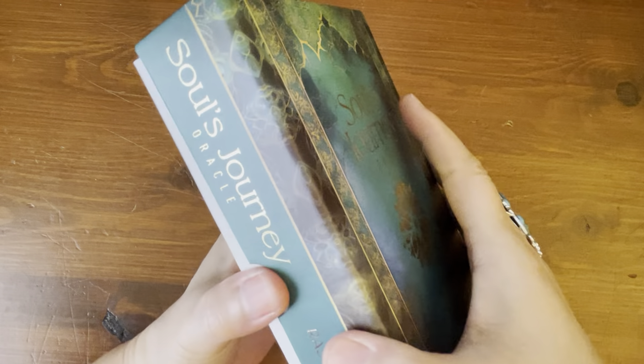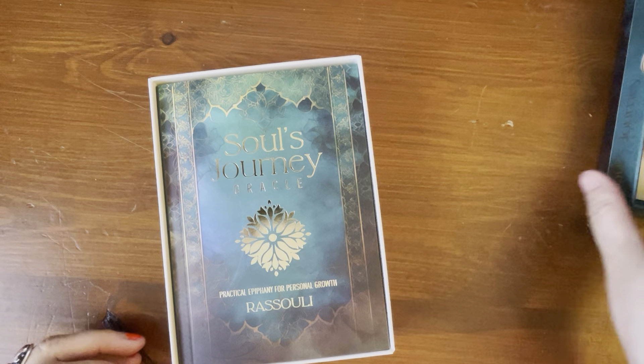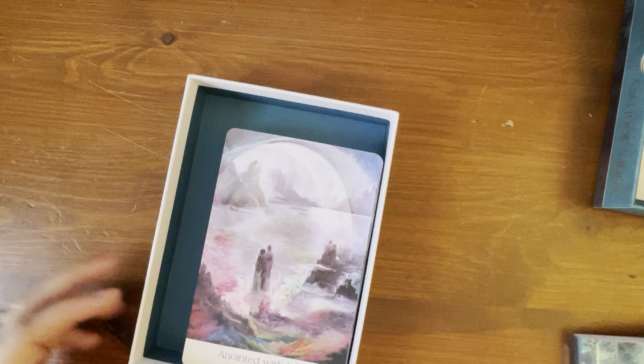It is a hard case, two-part box. Open it up — green, forest green inside. Typical Blue Angel touch with a little piece of paper to cover the guidebook. There is a guidebook underneath. We'll take a look at the guidebook more in-depth after we look at the cards. The cards are underneath — just green inside, white, and then green on top.